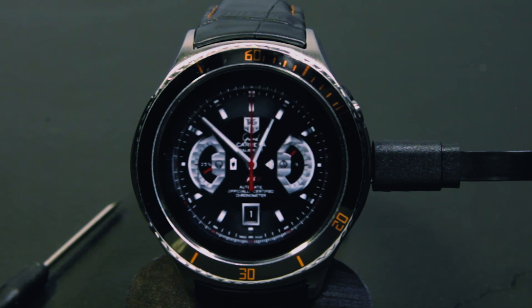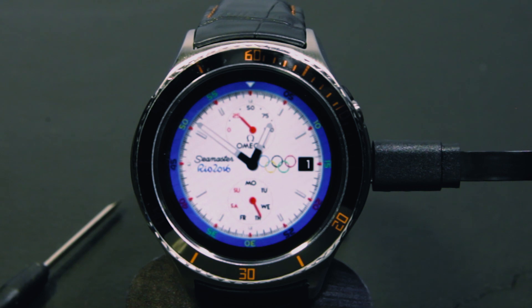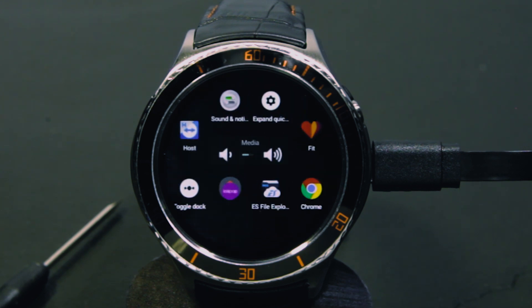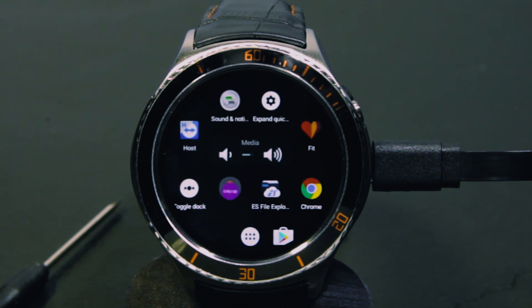Here are some watch faces already installed. The Tag Heuer one — I don't know who made it, I just adapted it. The second one is a V22 by Ken Van Vliet, and I programmed it to work with Zuper. The third one is from Andrew Davis, the Omega Rio 2016. There are no volume buttons on this watch, so I installed a widget with two touch buttons that control the volume. Also Nova Launcher has a toggle dock button so you can switch the dock on and off, and the icons of the dock will float over the widgets.